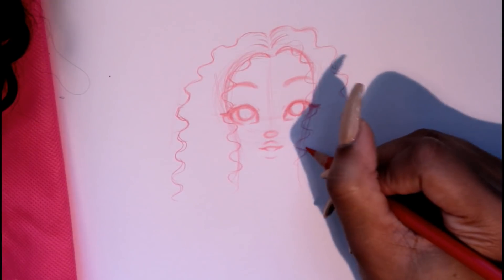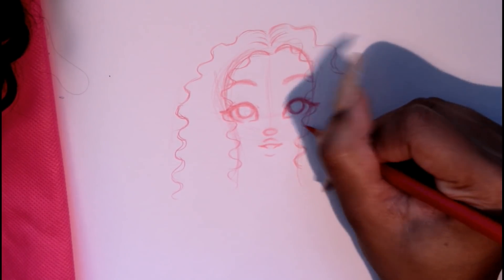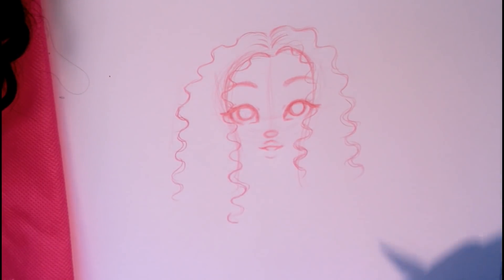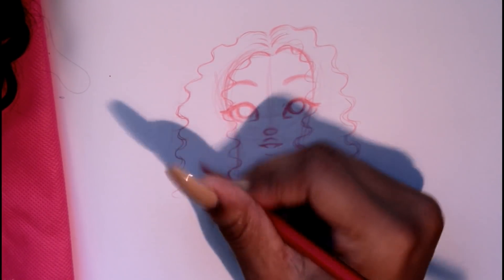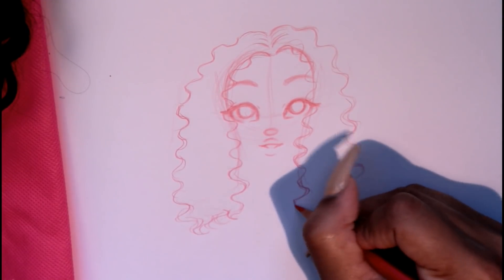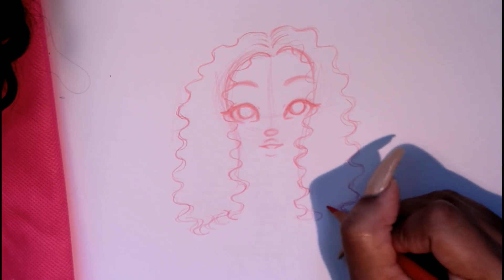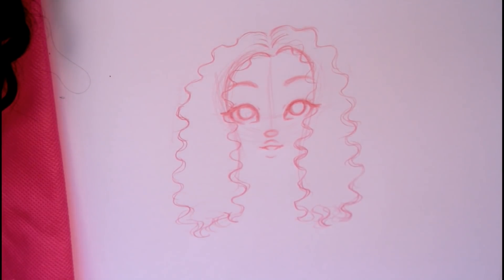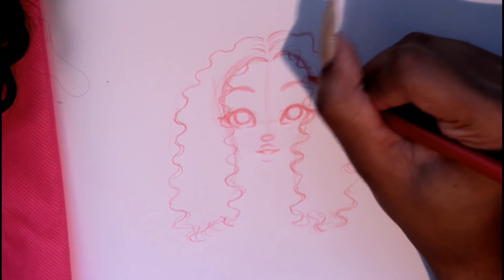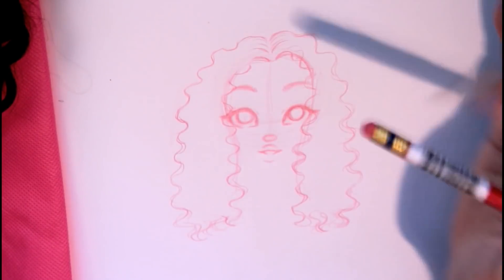Curly hair is imperfectly perfect — or perfectly imperfect — something like that, y'all know what I mean. When it comes to the ends, I either taper it or do a little something like little S shapes. It doesn't have to be perfect right now; that's why we're using the Prismacolor Colerase pencil, so we can go back and fix everything, erase anything we need, and then add details with the graphite pencil at the end.